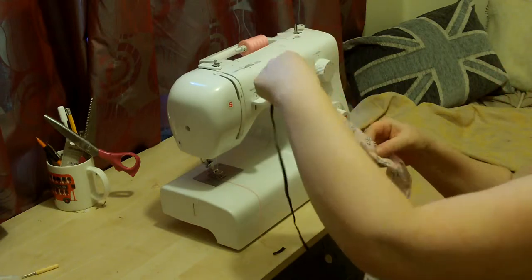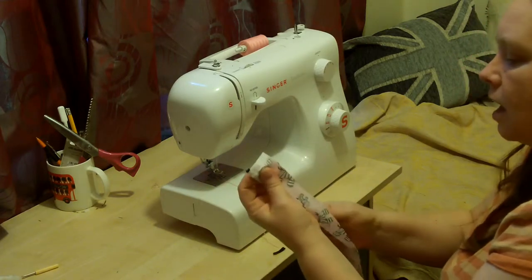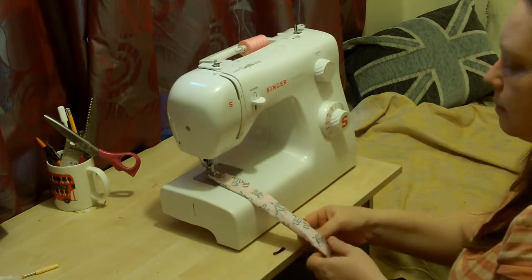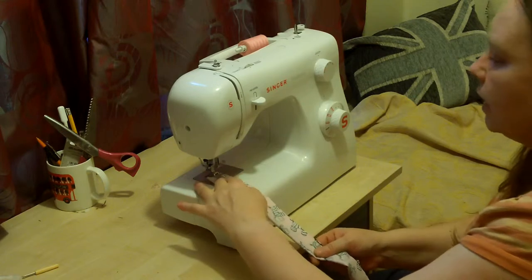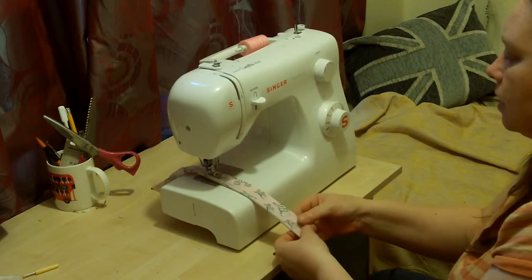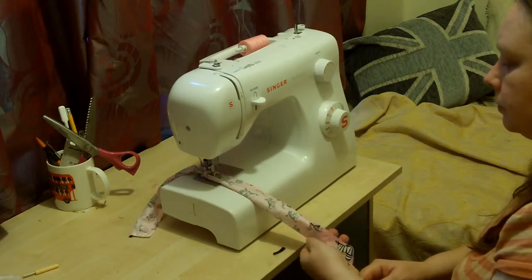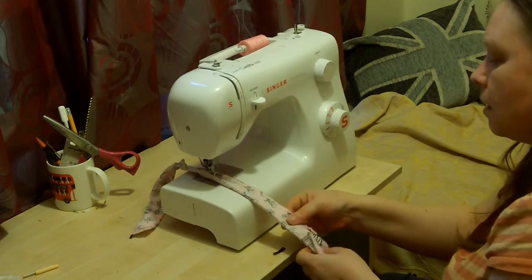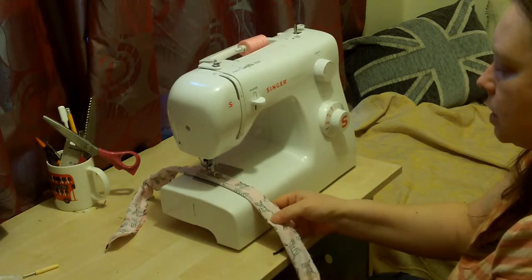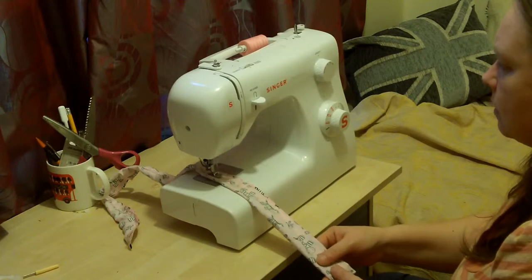I'm not putting the elastic in the centre — well, I can, but you don't need to. The reason I'm putting it in the centre is because it's going to make this easier to turn inside out. This is just literally straight stitch. I am succeeding in not sewing over the elastic — I'm literally making sure that I push it out of the way. It's going to make turning this strip inside out so much easier.